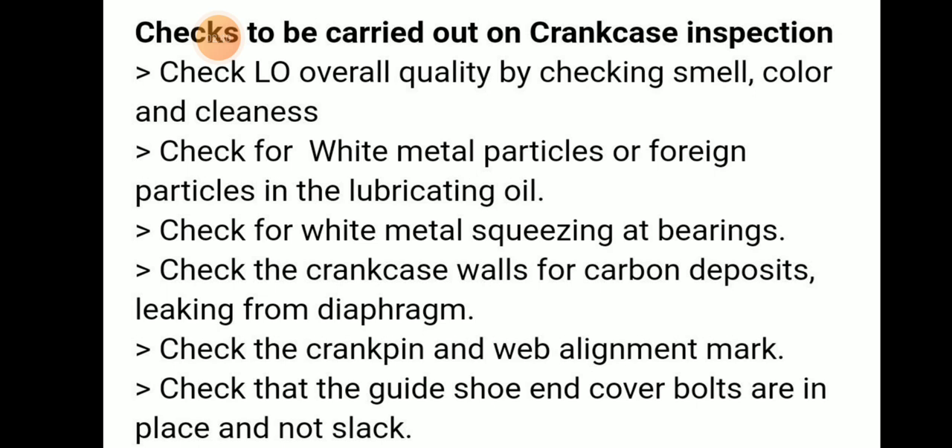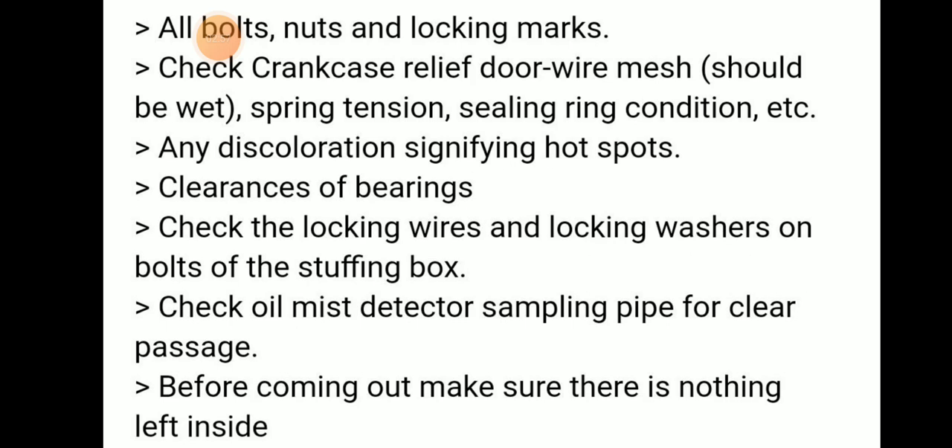We can check the crankcase valve for carbon deposits or leaking from the diaphragm. Check the crank pin and web alignment marks. Check the guide shoe and whether any cover bolts are in place and not slack. Check all bolts, nuts, and locking marks. Also check the crankcase lift door wire mesh — it should be wet — and check spring tension and sealing ring condition.